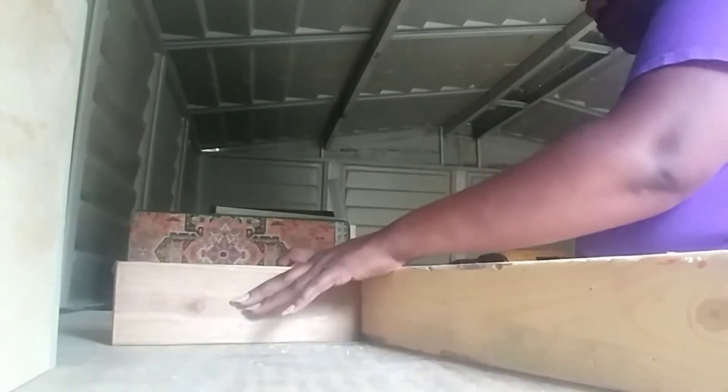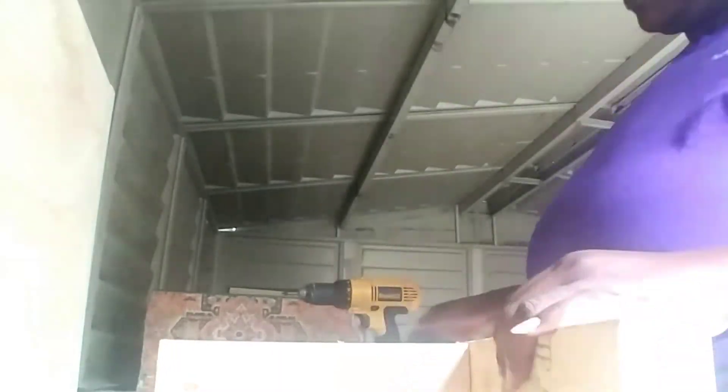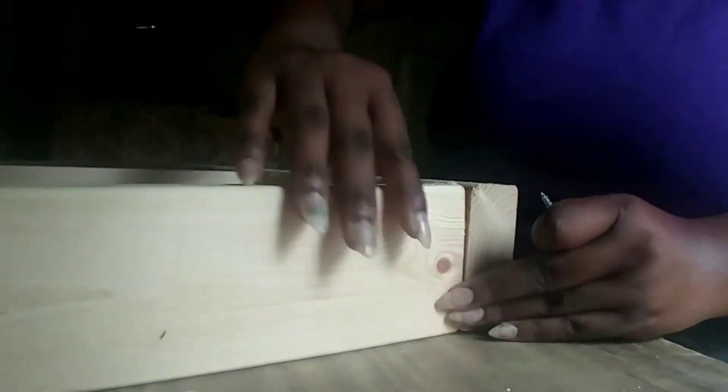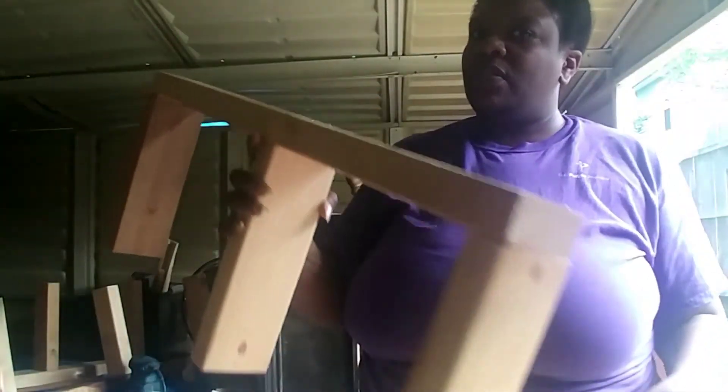Now I'm going to take my 2x4 and just make sure it fits inside the box before I go any further. I like to do quality control checks throughout my project because I don't want to start over. Next, I'm going to pre-drill some holes so I can attach the shorter 2x4 pieces onto the longer bracket piece — 3 screws per piece, so 9 screws total per bracket. If it appears to need more once assembled, I'll add more. I'm using 3.5-inch wood screws for this part, and now I'm showing you from all angles what this looks like completed.